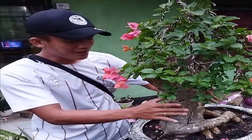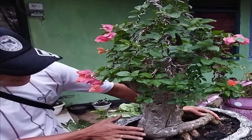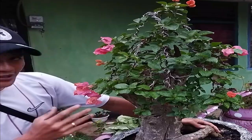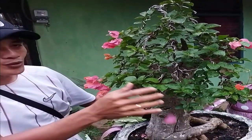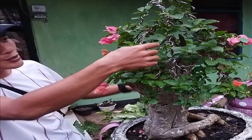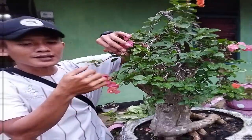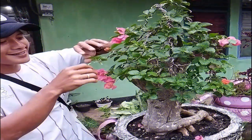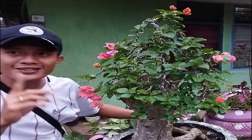Ini benar-benar dari nol sama sekali. Batangnya seperti ini besarnya teman-teman. Setelah sekian lama, dia akan tumbuh daunnya seperti ini. Kemudian setelah tumbuh daunnya seperti ini, batangnya kita lilit memakai kawat putih seperti ini — kawat bonsai. Kita lilit, kita putar-putar sesuai dengan keinginan.